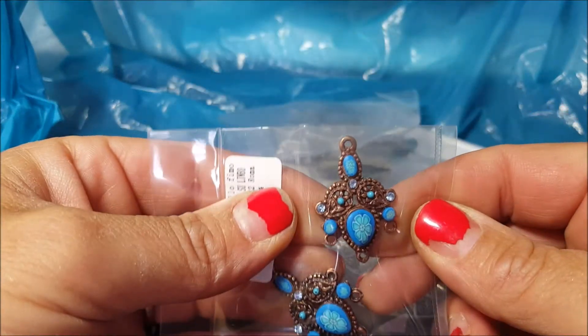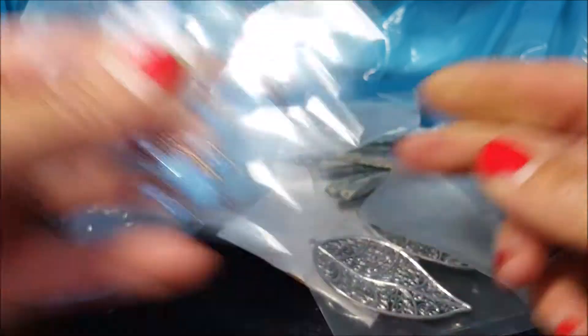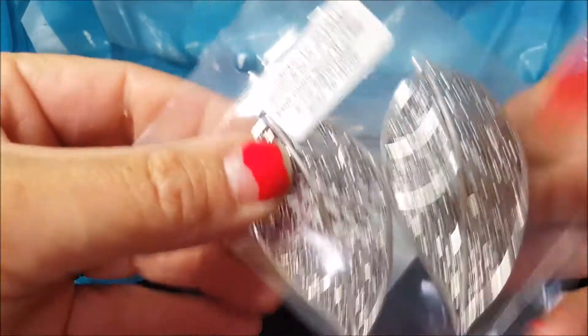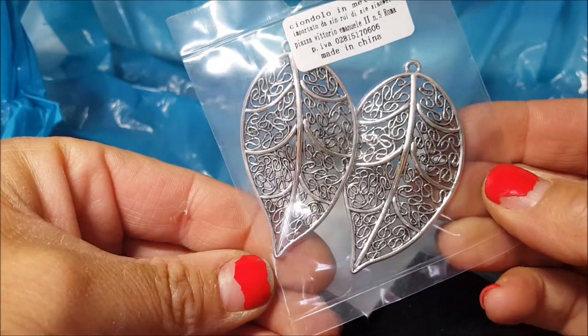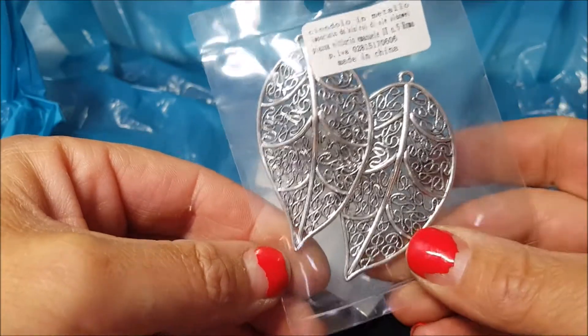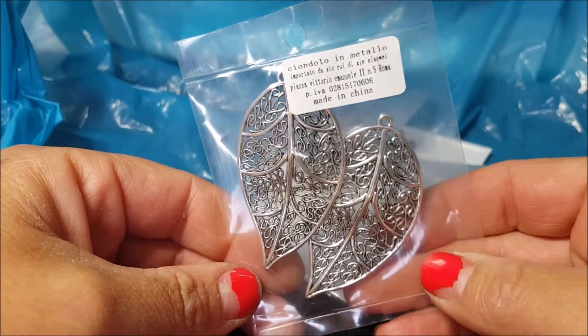Sempre lo stesso inserto di prima ma questa volta in blu. Queste due fogliolone, penso che ci farò qualche collana o qualcosa, non lo so, mi piaceva e l'ho comprata. La collocazione è ancora da destinarci.